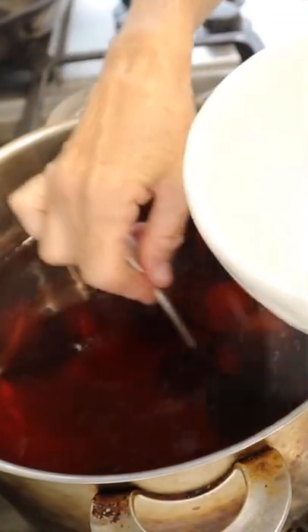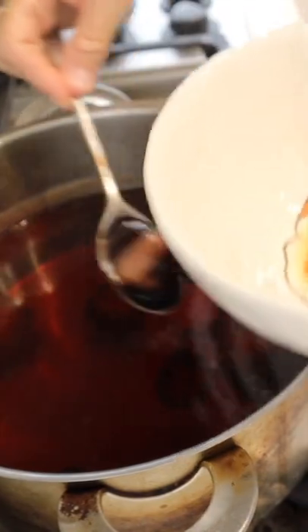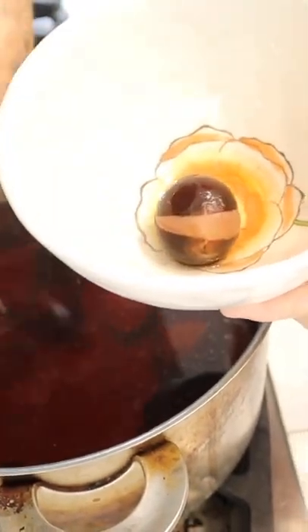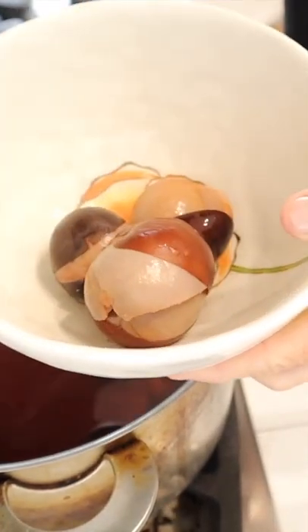First things first, we need to take all the avocado pits out of the water and put them into a bowl. Just be careful because it is a dye at this point, so it'll dye other things.